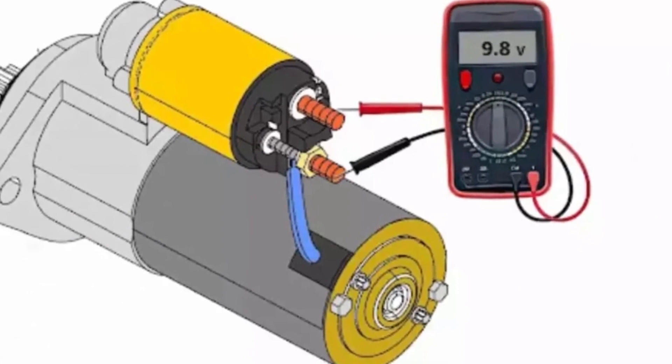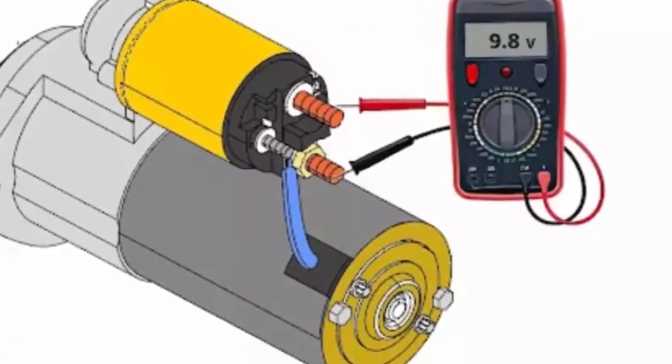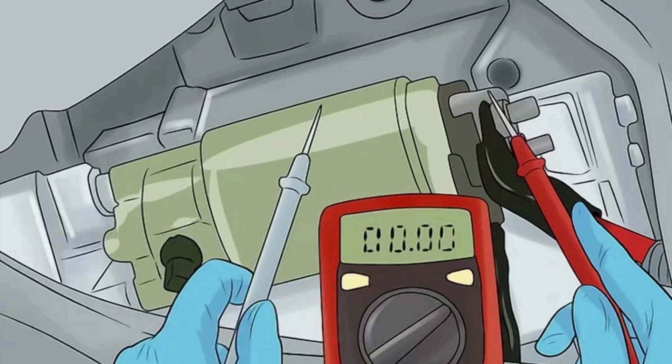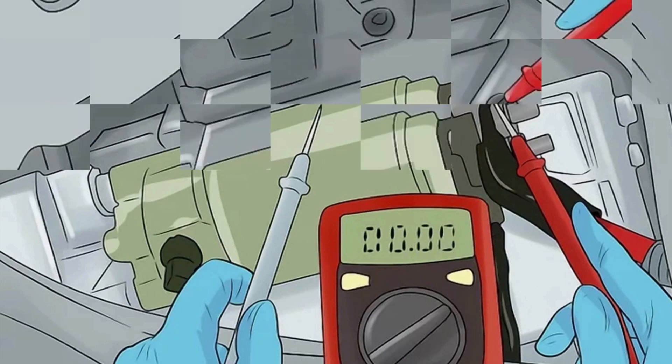Use a circuit tester to see if the current is getting to the solenoid. Place one lead of the circuit tester to the feed terminal of the solenoid and attach the other lead to bare bodywork metal. If the tester lights up, then the problem is with the solenoid or the starter itself, not the current getting to it.